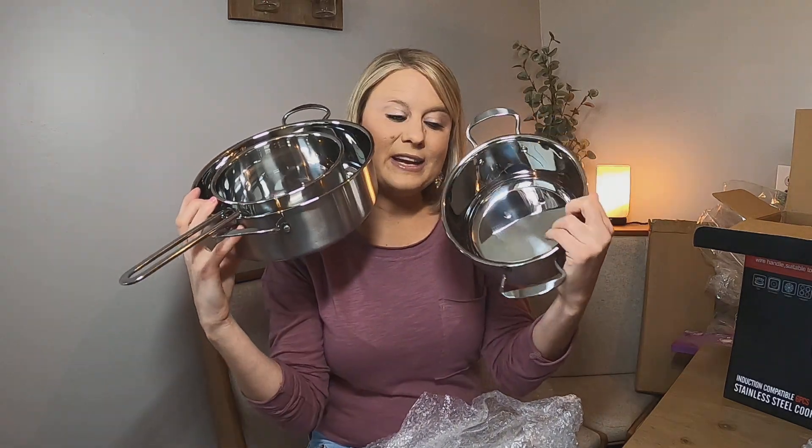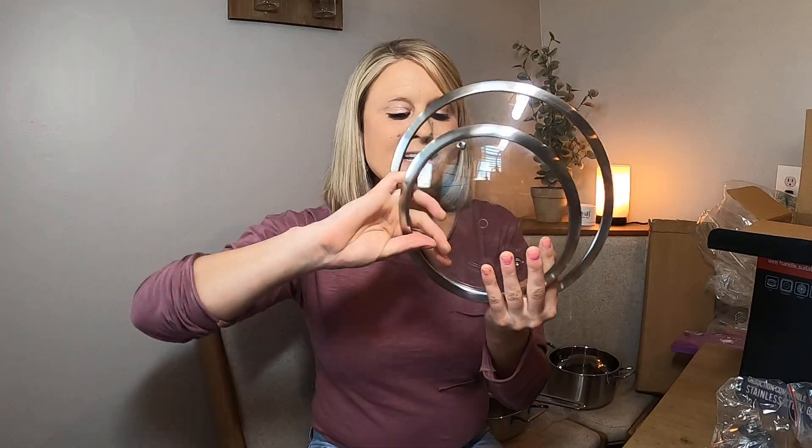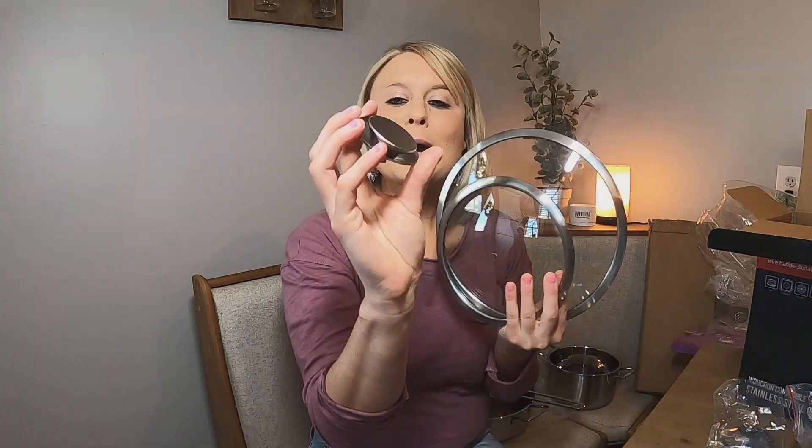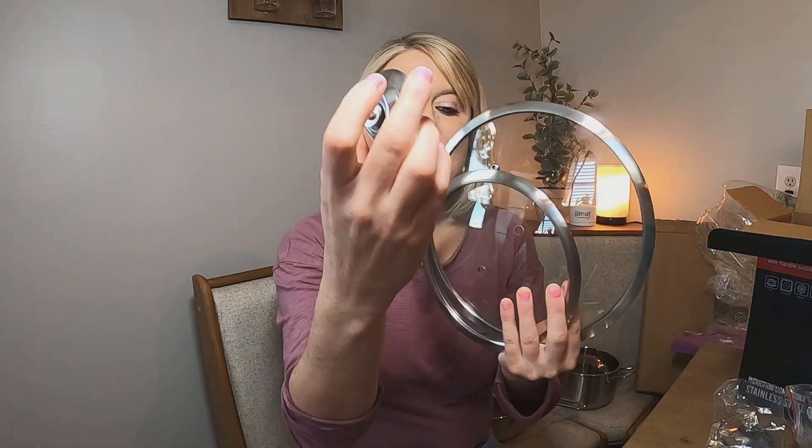These are your sizes right here, and it comes with three lids. You have your lids like this, and it comes with your tops. All you do is unscrew this and then go ahead and add your tops to your lids. This is a beautiful set — it is the perfect size for all your cooking needs.